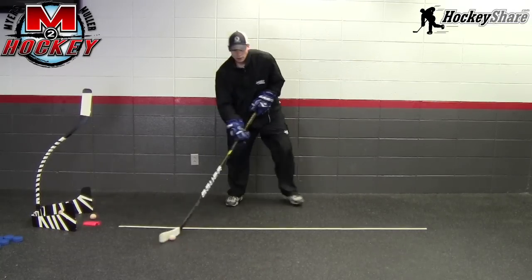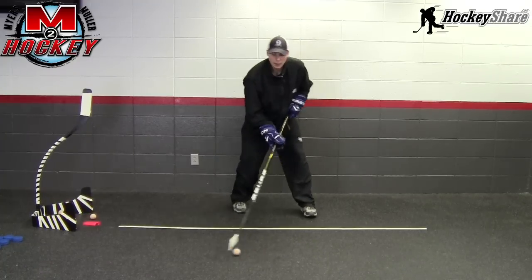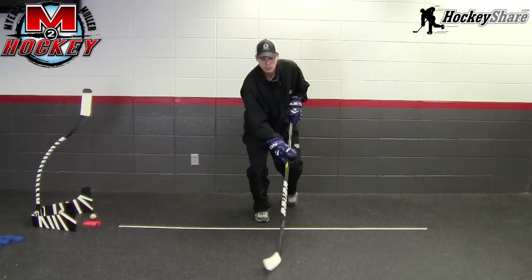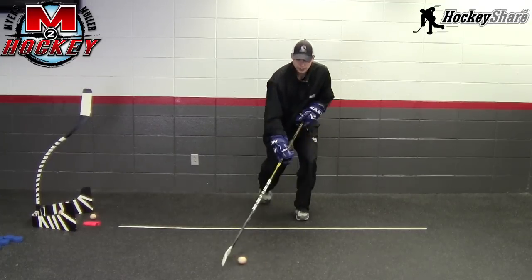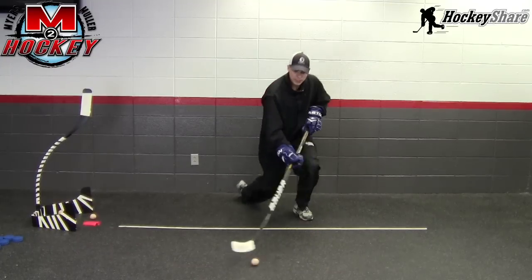Now we're going to go from slight movement drills and add the dynamic of changing your level. Drop down to one knee, then drop down to the other knee, continue up. You can also drop down to both knees and keep stick handling.